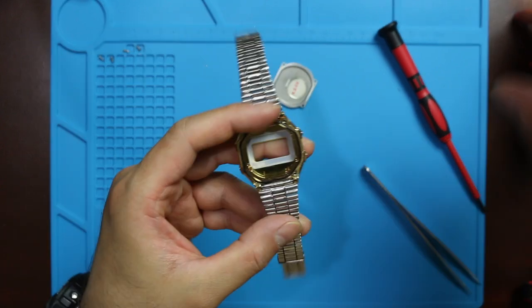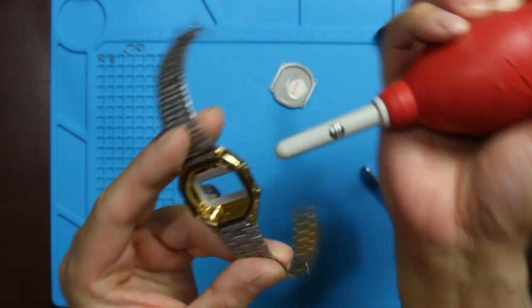So while this watch is open, I'm going to blow the dust out.